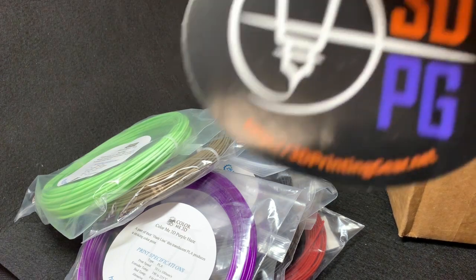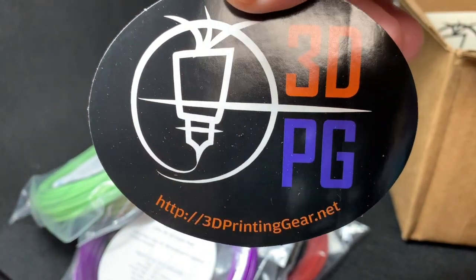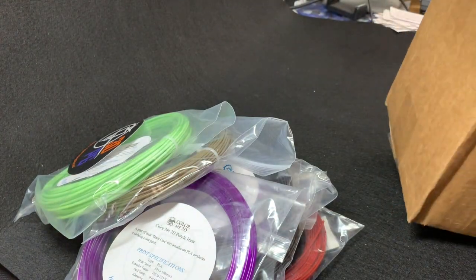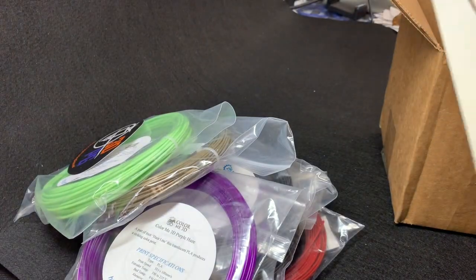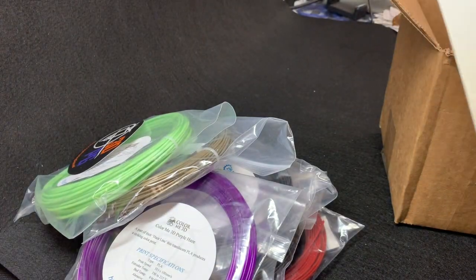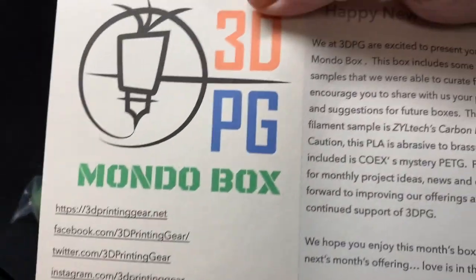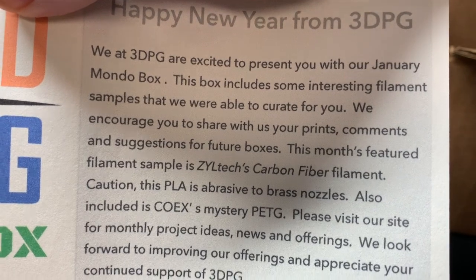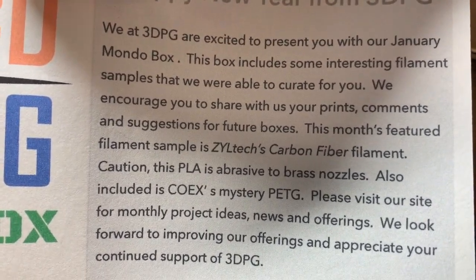I also have several full rolls of Amazon filaments, so I will be getting more experience with Amazon. And I got a 3DPG sticker and a Mondo box card with some websites. This is their January box, so it covers all the filaments that are in there.